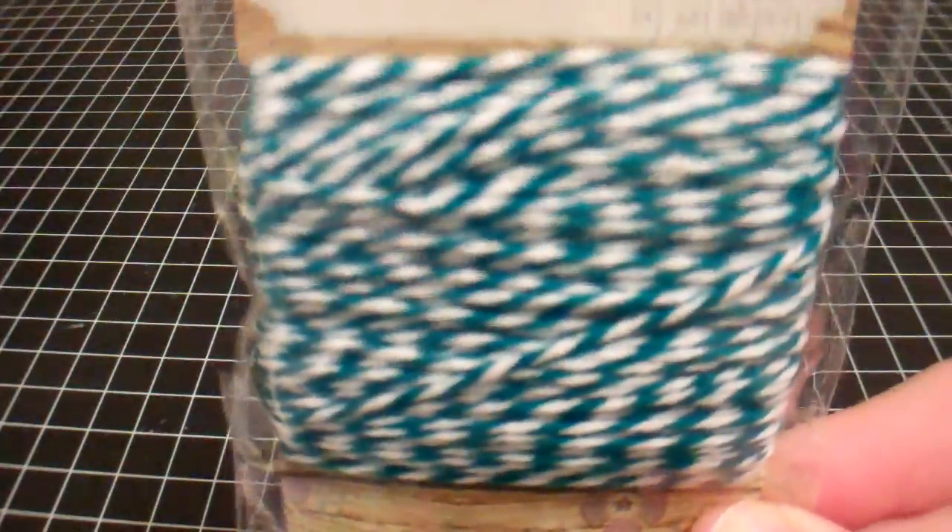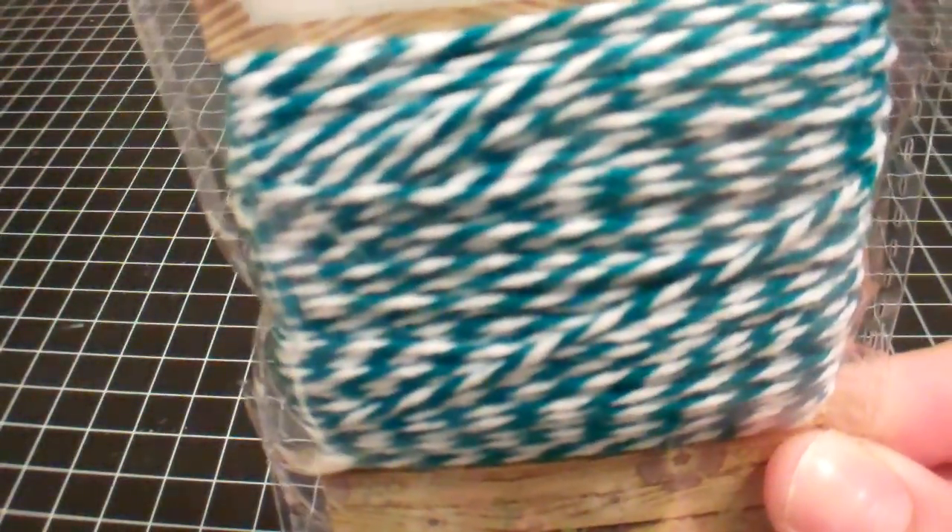Okay, so on to My Scraps and More. I got the Miss Caroline Dilly Dally Celebrate Twine. This is such a pretty blue color. I'm so glad I ordered this — it's gorgeous. It's like a teal, just a real deep pretty color.